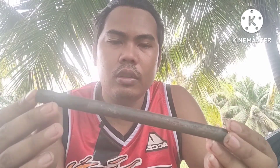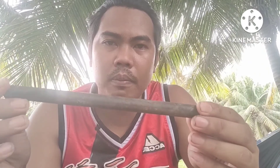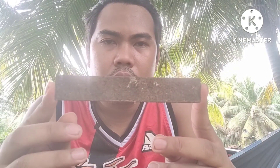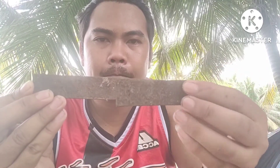Pinutol ko na sila. Ito siya yung steel plain kabilya 16mm, tapos pinutol ko siya ng 8 inches. Ito siya. Then next, flat bar. Tapos makapal, then pinutol ko na rin siya. So ang sukat niya is 6 inches, then ito 3 inches.